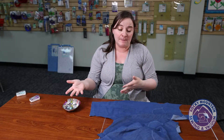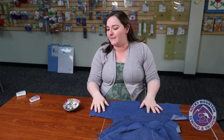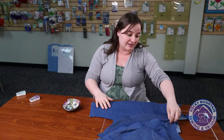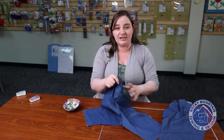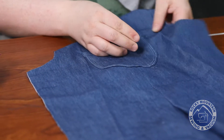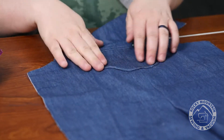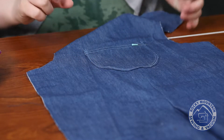One thing that I hardcore recommend for anybody is getting pins that you can iron over. This is going to be great in instances where you have to do something like put a pocket on, like I did on this little pair of overalls, because when I pinned on the pockets here, I was able to do that, then iron all the way around, and keep it nice and flat, then do my top stitching, and make everything look nice and pretty.